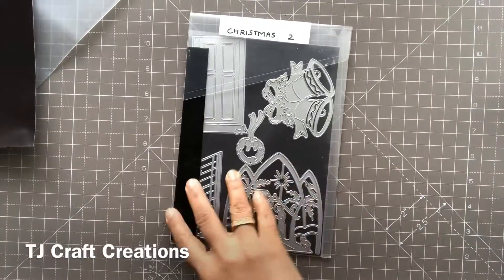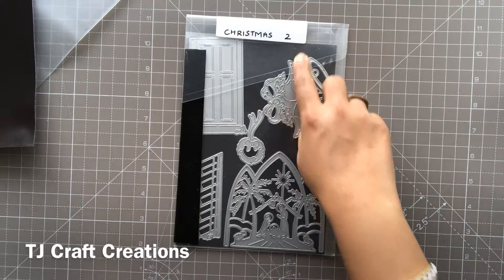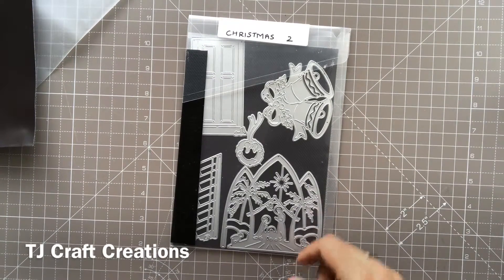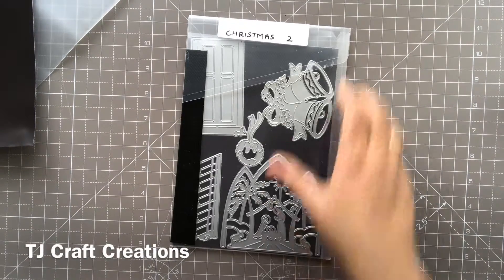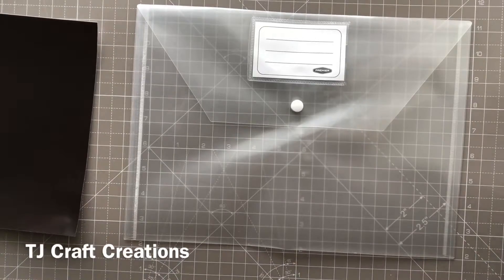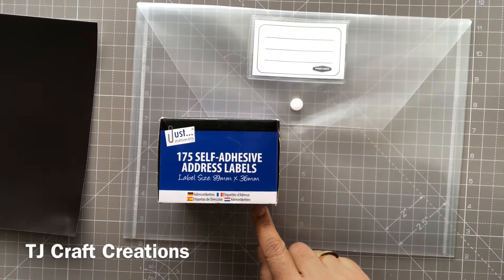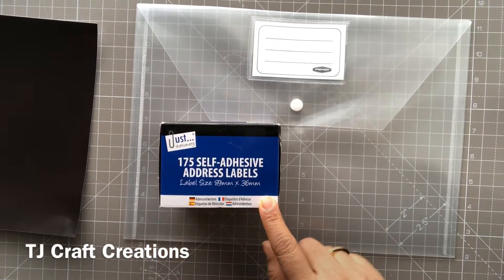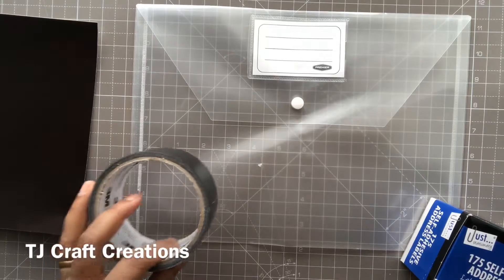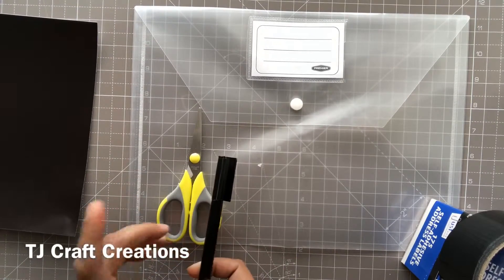This is how I store my dies — this is a Christmas one. I just place them in the folder by category and store it, so it's much easier to pick them up and decide which one I want rather than sorting through the whole lot. You'll also need some self-adhesive labels, also from the euro shop — 175 labels for about one euro fifty cents — and some duct tape to seal the sides of your folder, plus scissors and a pen to write the category.